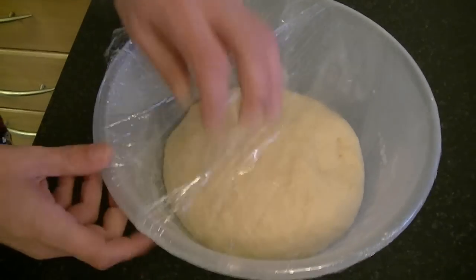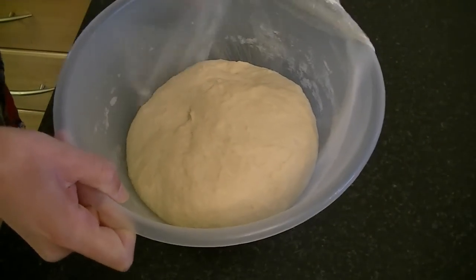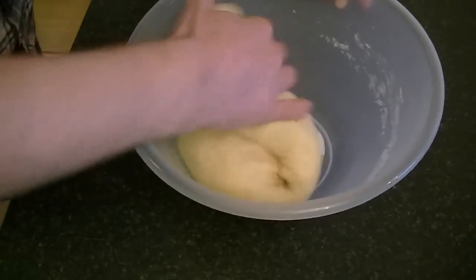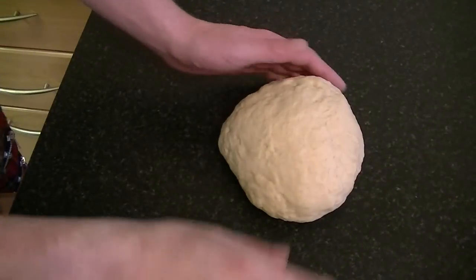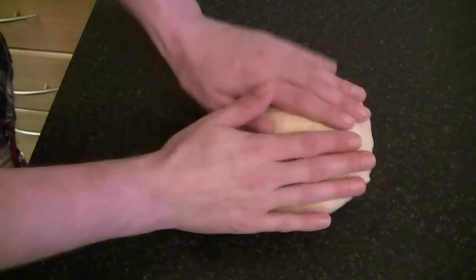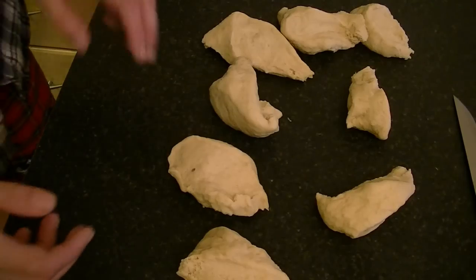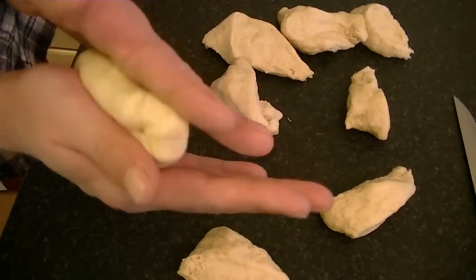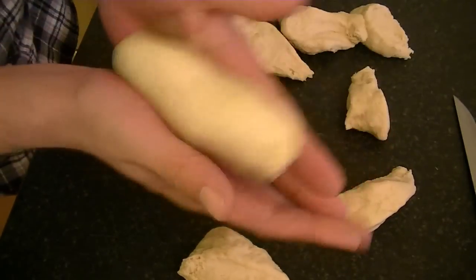After about an hour the dough has doubled in size. Now knead your dough again for about 10 minutes, then cut your dough into eight or nine equal pieces. I will make eight. Get one piece and shape it into about a 15-centimeter-long sausage.